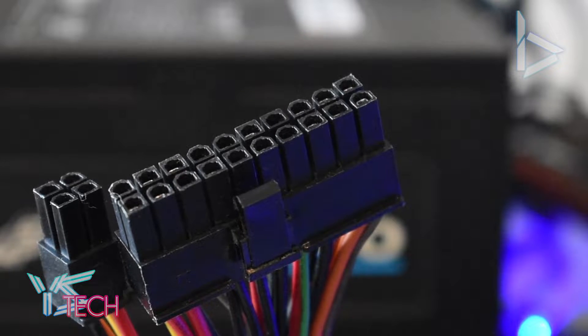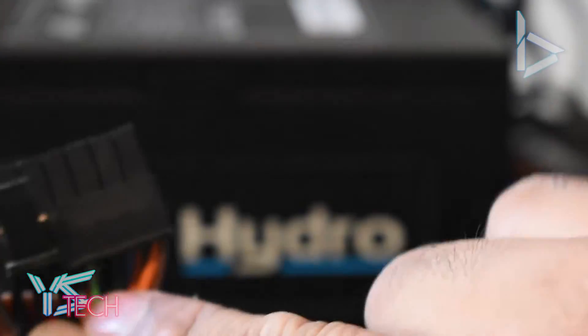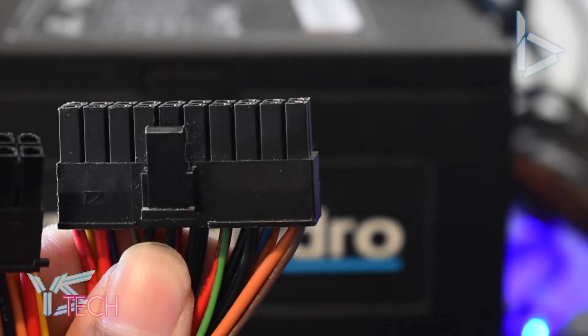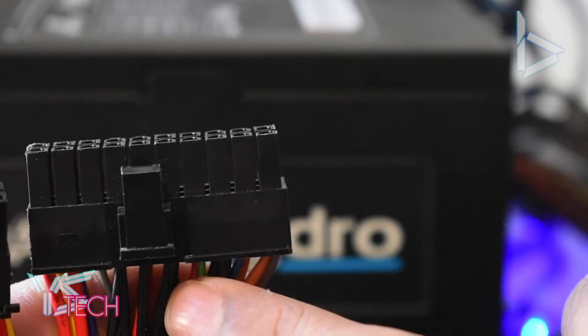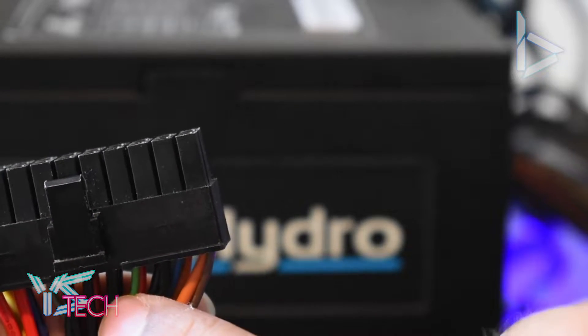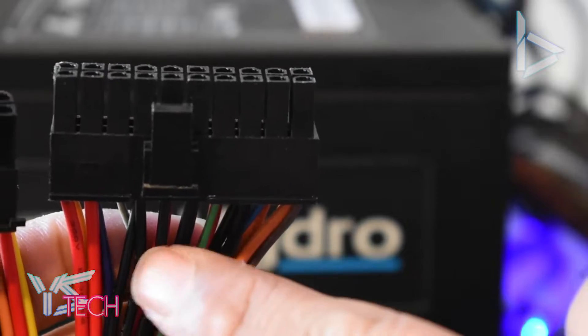Come to your 24-pin power supply connector and all you want to do is find the green connector. Then use the black one next to it. Apparently you can use any of the three black cables as well, but for me it just worked with the one next to it, so I'd probably recommend just doing the green and black.